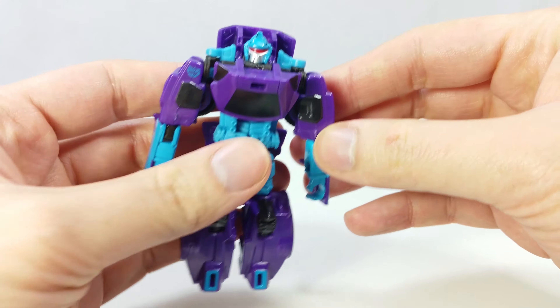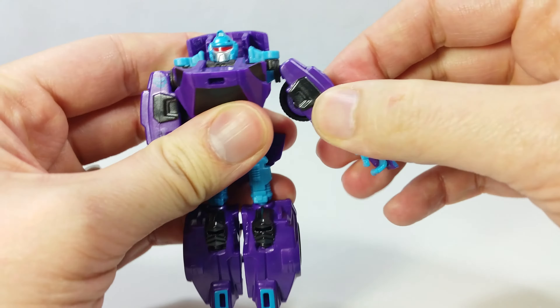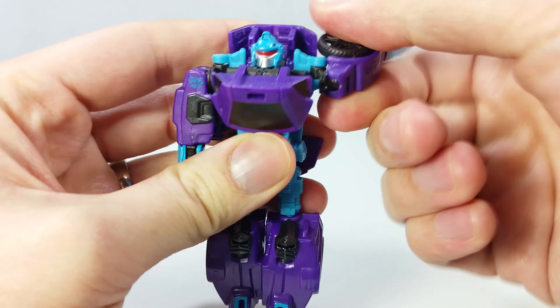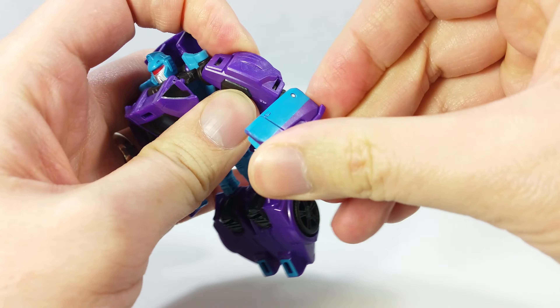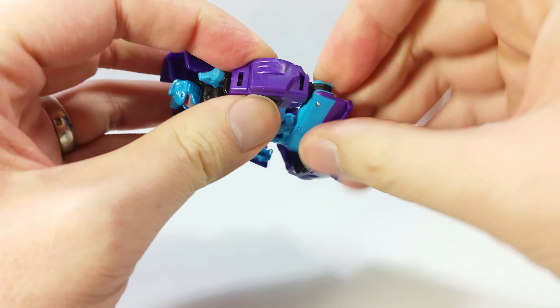Articulation-wise, the head can turn all the way around but cannot look up or down. The arms can spin all the way around and outwards at 90 degrees. The wheels kind of get in the way.